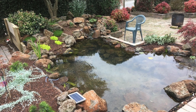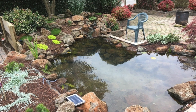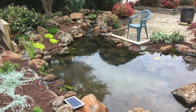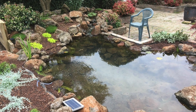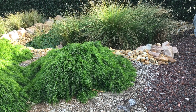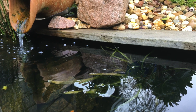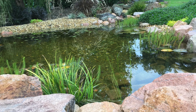A well functioning bog keeps the pond clean, clear and healthy, and the amount of maintenance you need to do is kept to a minimum. This will obviously give you more time to enjoy your pond. A wetland or bog filter is easy to add to an existing pond, requires far less maintenance than traditional filters, and is completely natural and can be retrofitted easily to existing ponds.